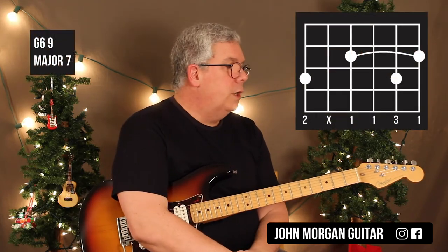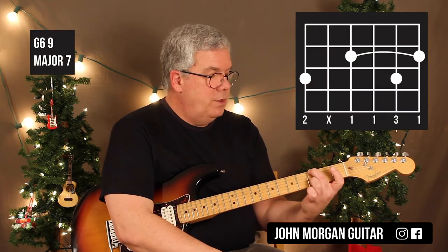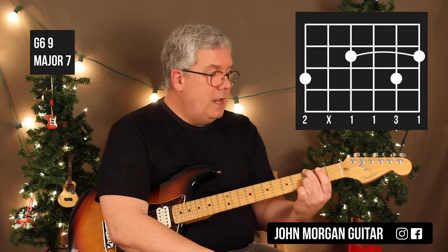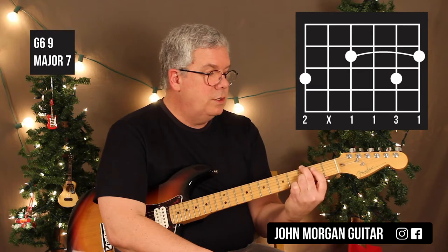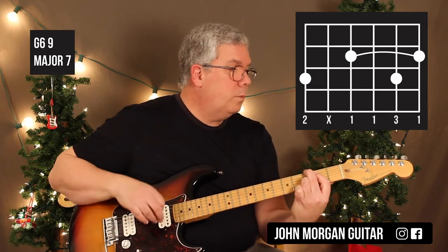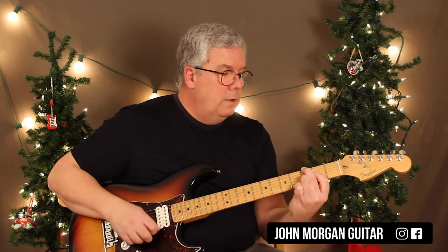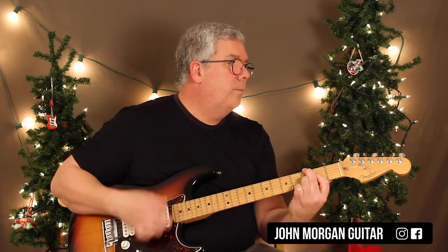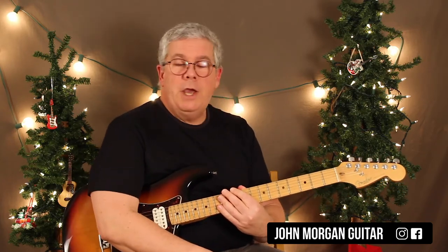And then I need a G6-9maj7 chord — yes, that's a chord: 6th string, 3rd fret; 2nd string, 3rd fret; and then you can either bar the top 5 strings or the top 4 strings — both will work. That's a G6-9maj7. Those are all the chords you need for O Christmas Tree, our jazz version.